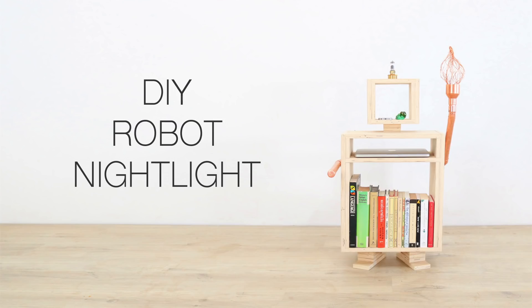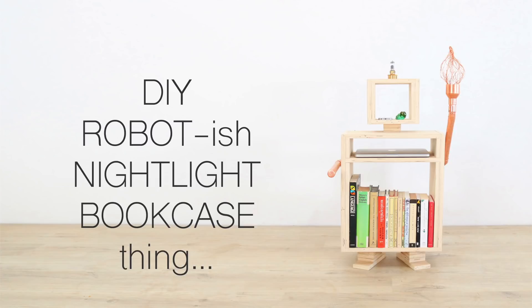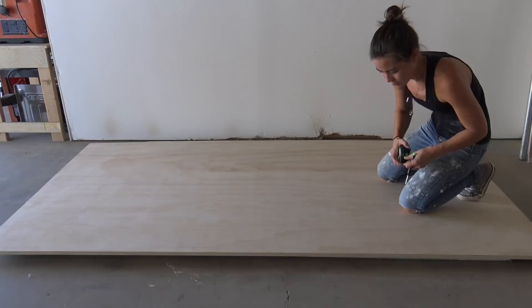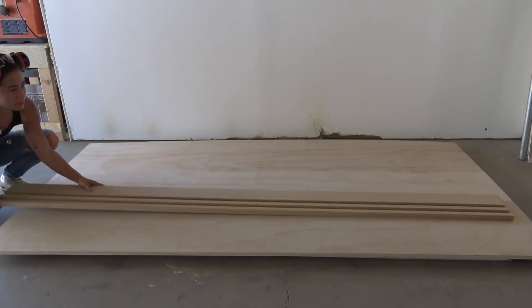Today we're going to make a robot-ish nightlight bookcase thing. I cut down a sheet of three-quarter inch plywood using the track saw made by Mike from Modern Builds. I've been using this track saw a lot lately because it's the easiest way for me to cut big sheets of plywood without using a table saw.